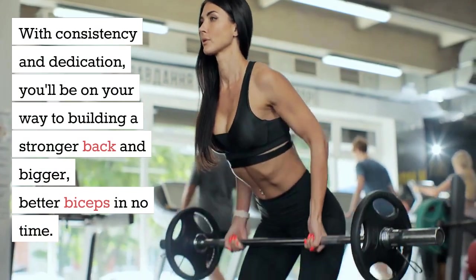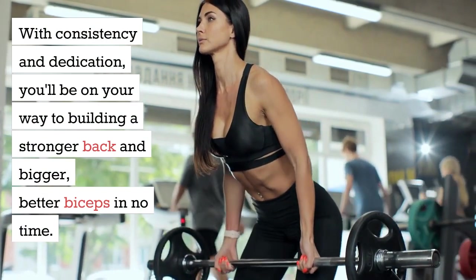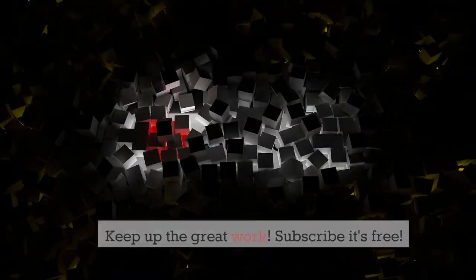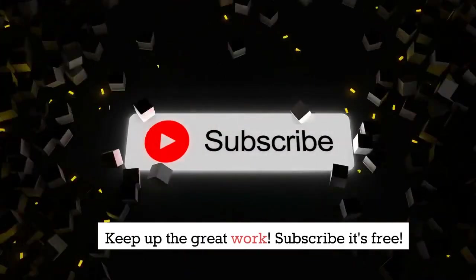With consistency and dedication, you'll be on your way to building a stronger back and bigger, better biceps in no time. Keep up the great work. Subscribe — it's free!